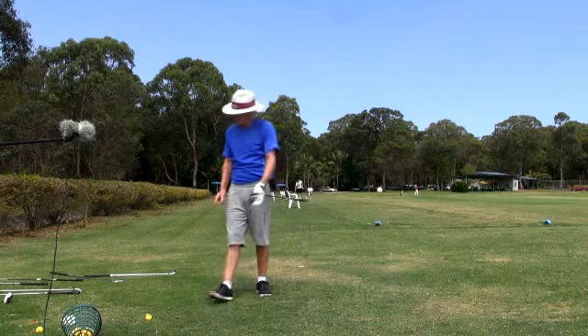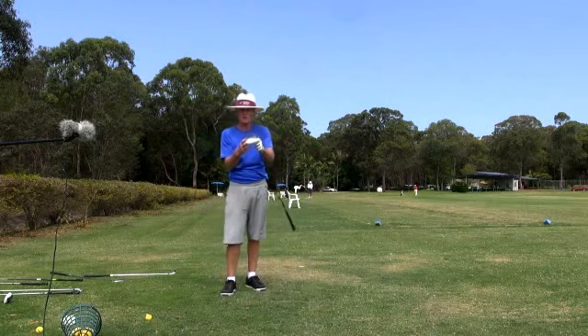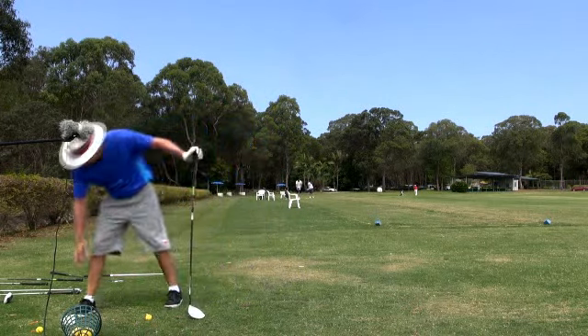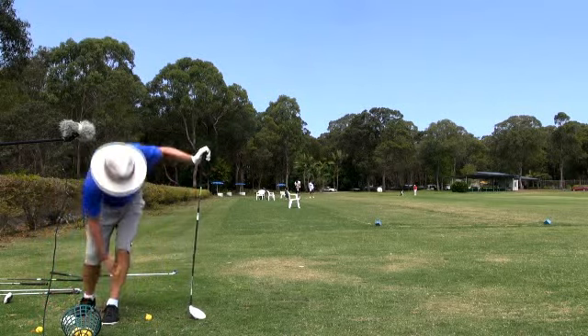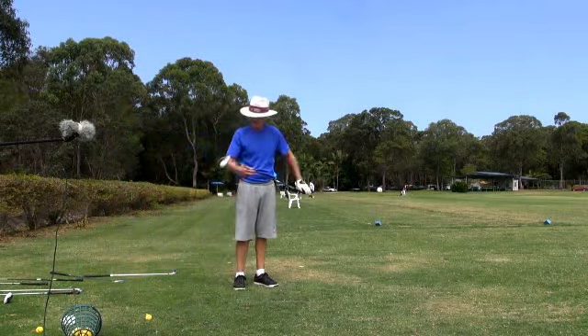I'm not seeing the divot as I do with an iron because I'm not hitting the ground, but I'm seeing where the ball used to be — that black spot. Easy club to hit — 10.5 Rocker Balls.